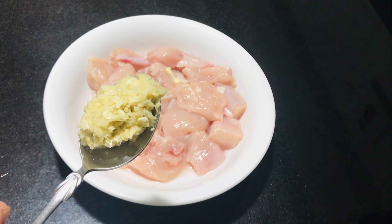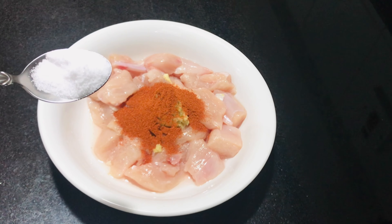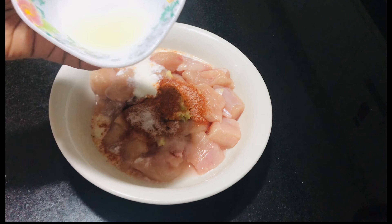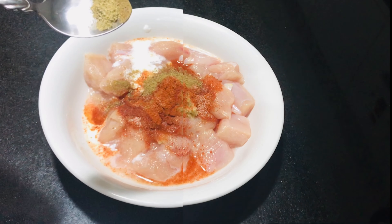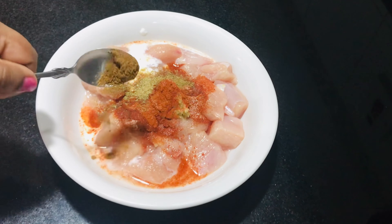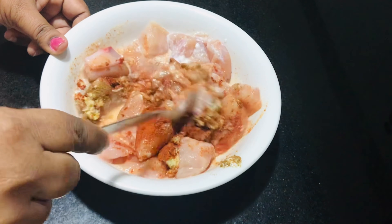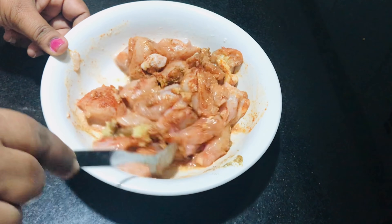1 tbsp ginger garlic paste. 1 tsp Kashmiri chili. 1 tsp of fish. 2 tbsp of fish. 1 tbsp lemon juice. 1 tsp of fish. 1 tsp of ginger garlic paste. 2 tsp of ginger garlic paste.